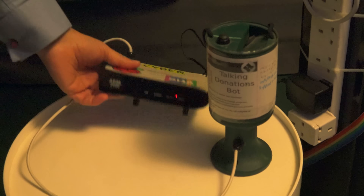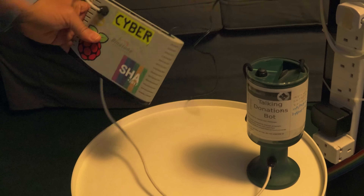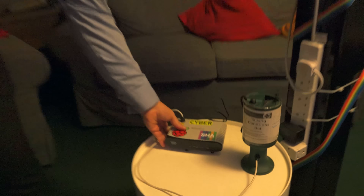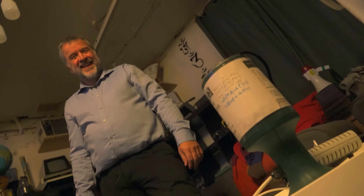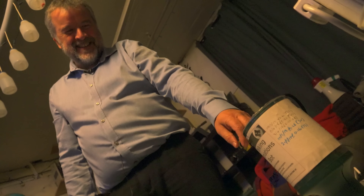This is an old ADSL modem. You can see the Raspberry Pi that's been fitted into it, and a little amplifier circuit to get the sound out. If you press the button on it, it replays the last message. If you press it enough times, it gives up.